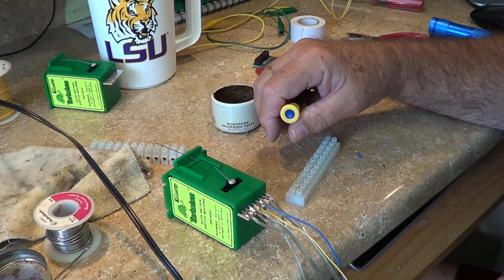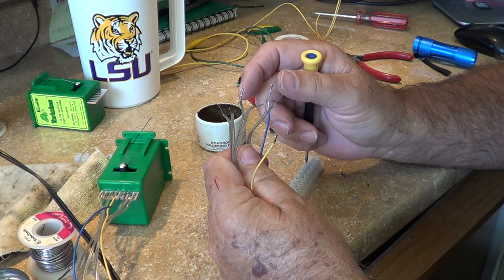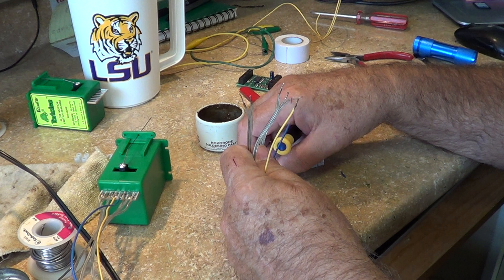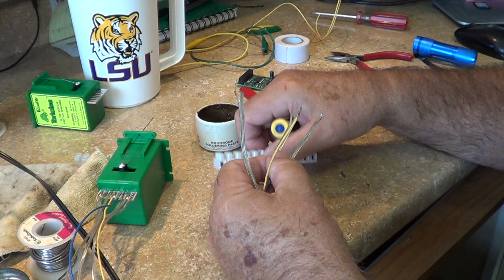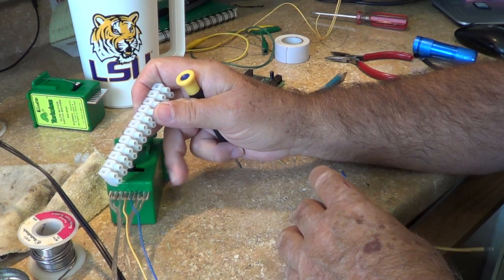We've got the wires all tinted. I cannot overemphasize taking the trouble to tint your wires anytime you're making any type of electrical connection like this. One of those little loose frayed wires going over and touching one of the other terminals — or touching something like the connection on your power sub-booster — can be a disaster. So take a few extra minutes and make sure those little wires don't go somewhere else. This is your typical European standard terminal, small variety — they come in different sizes.